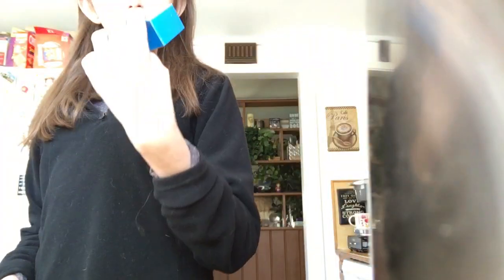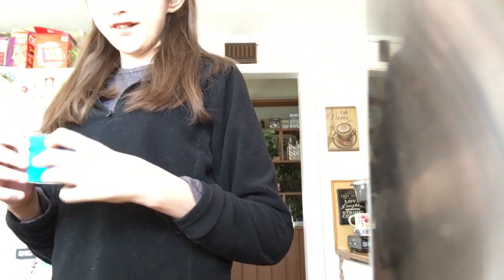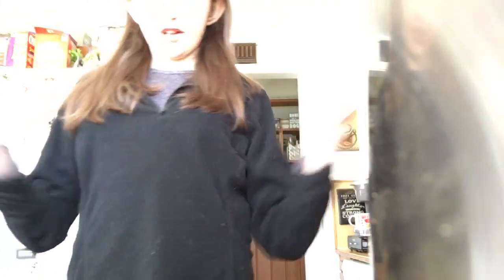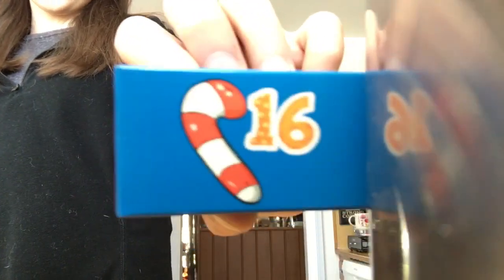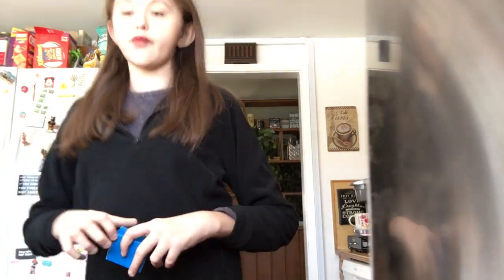Hi guys, today I have day 16. It has a candy cane on it. It's all right. So we have day 16, it has a candy cane on it. It's a pretty small box, so I don't expect something big to be in here. I just expect something small to be in here.